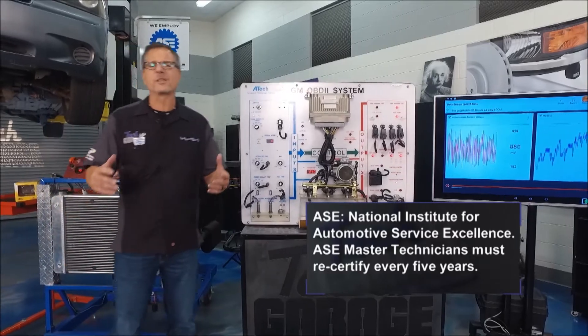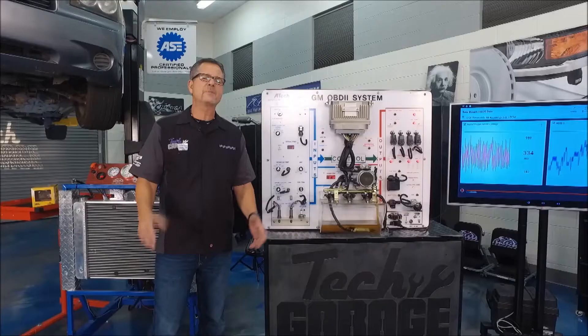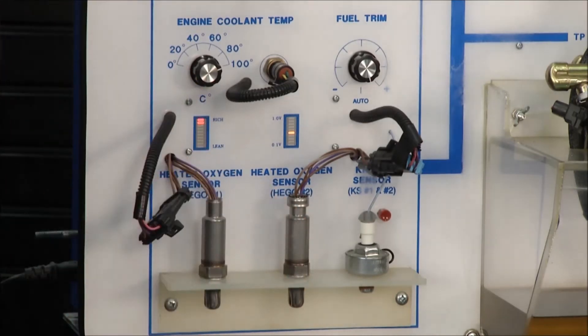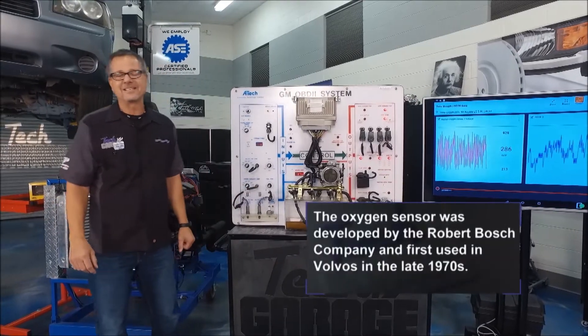Why not start with one of the biggest players on the car? That's the oxygen sensor. We'll give you some tips, but first let's understand how it works. The oxygen sensor is located right here, and there's a pre and a post oxygen sensor. What does it do? Well, it sniffs oxygen — exactly what it says it does.